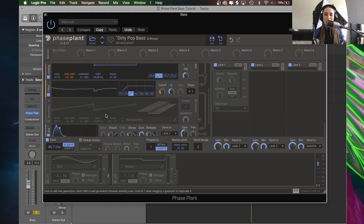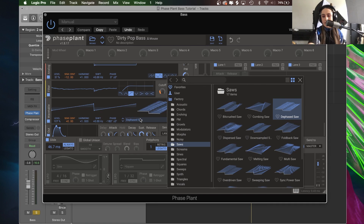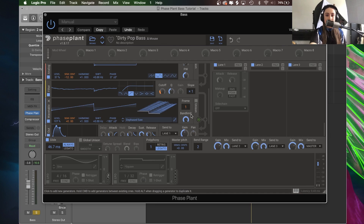I liked what I had, however I did want to add a little bit more spice. This is where we come to something which is affecting more of the high-end and the harmonics of the bass. I have added another wavetable — this is again a factory wavetable just in saws. It's a really simple D-phased saw, and again you'll notice that the frame is highlighted in orange as well.